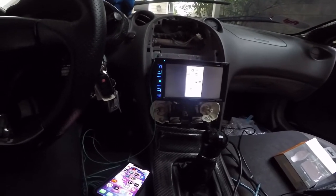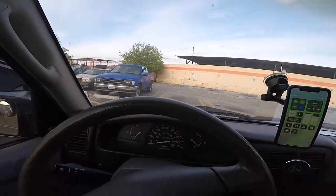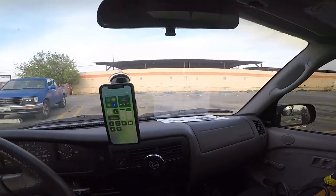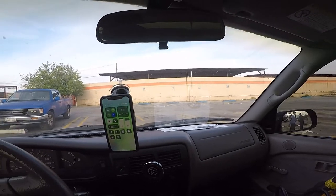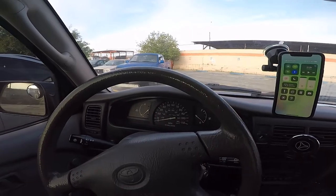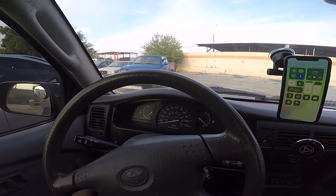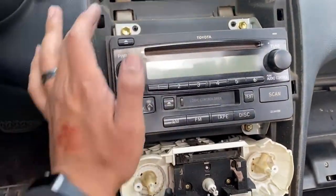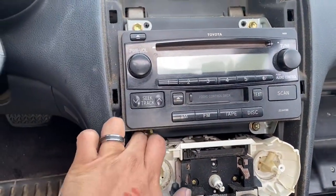So we're at the junkyard — we're just here for the radio brackets. Hopefully I find them. There is a Celica here, there might be another one, let's see what we find. Found what I was looking for — just need the brackets right here, so I've got to take it off.